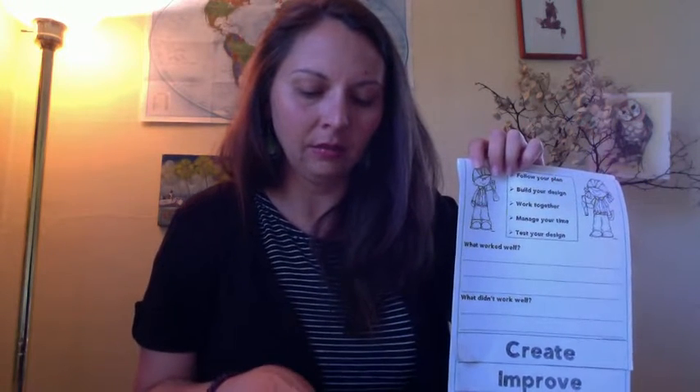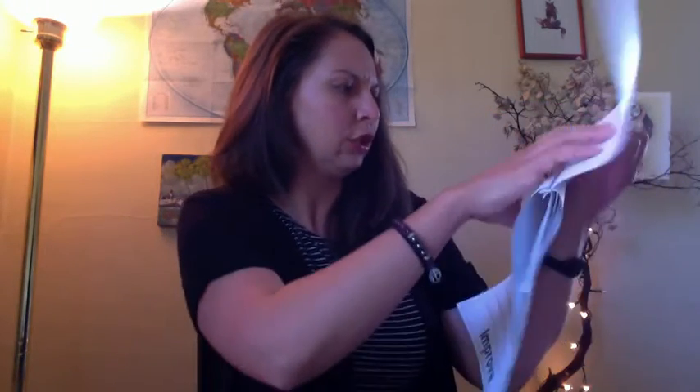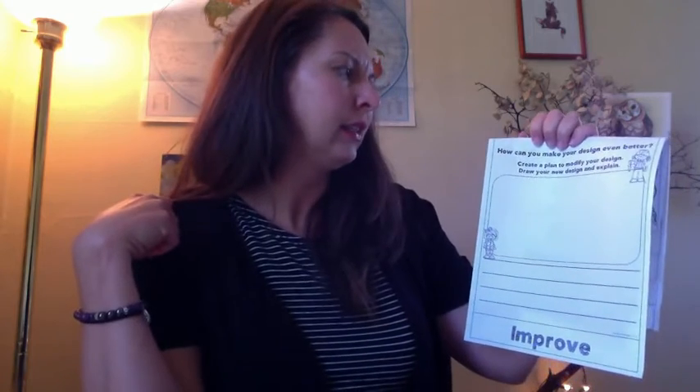I also think that I did a good job making room for the egg to fit inside. What didn't work well? I'm going to think about what didn't work well, and that's going to help me with my improve stage. We're going to go on to the improve stage now after you've tested your nest. It's asking us: how can you make your design even better? Create a plan to modify your design, draw your new design, and explain. Modify basically means what am I going to change about my nest design to make it even better.